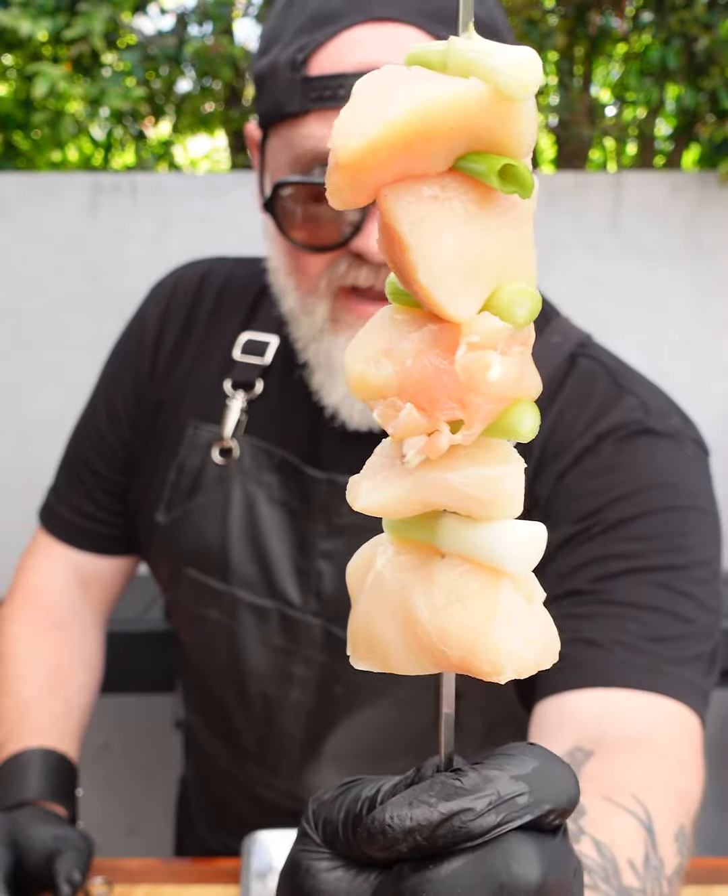We're doing six pieces of scallion and five pieces of chicken per skewer. Here you go, Mark — throw it on the grill.